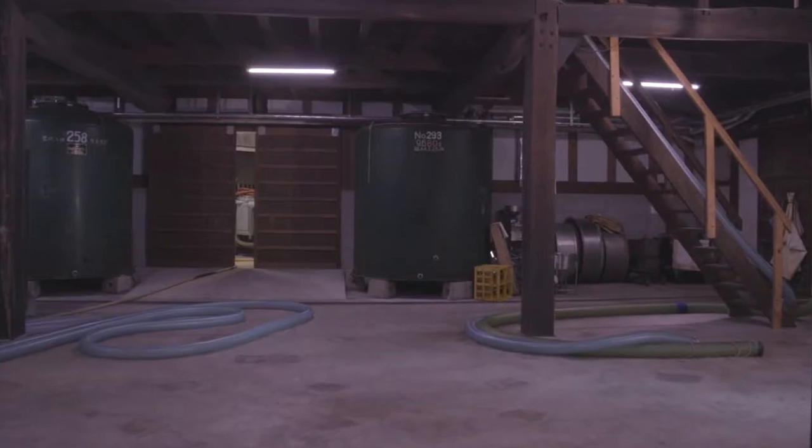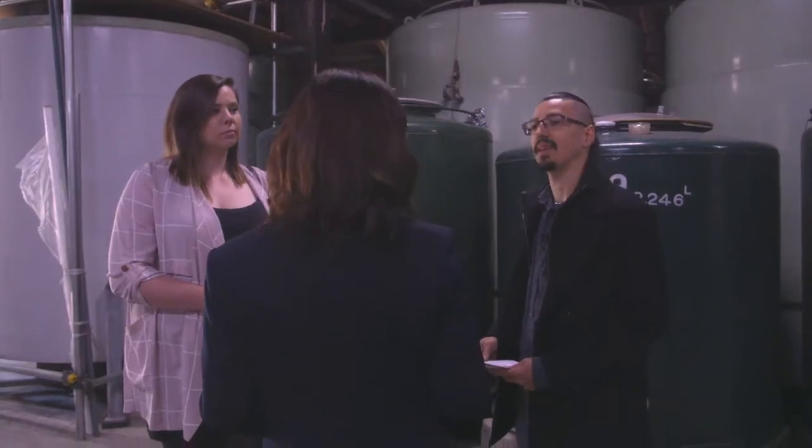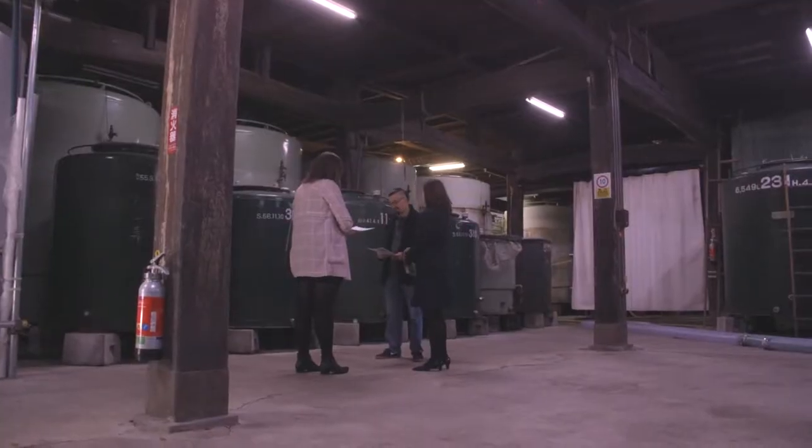Here, we brew and store sake. We brew sake during the winter period only. For producing sake, we must keep a low temperature always.